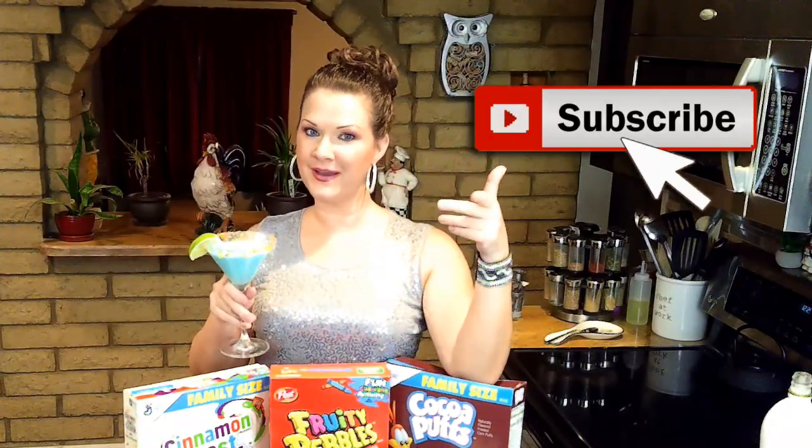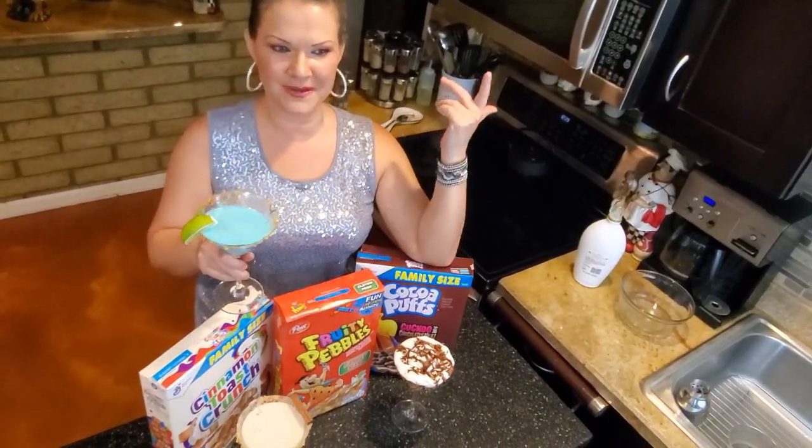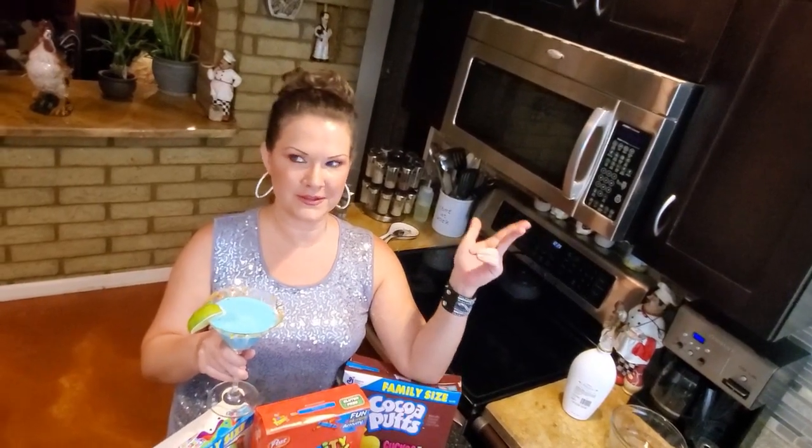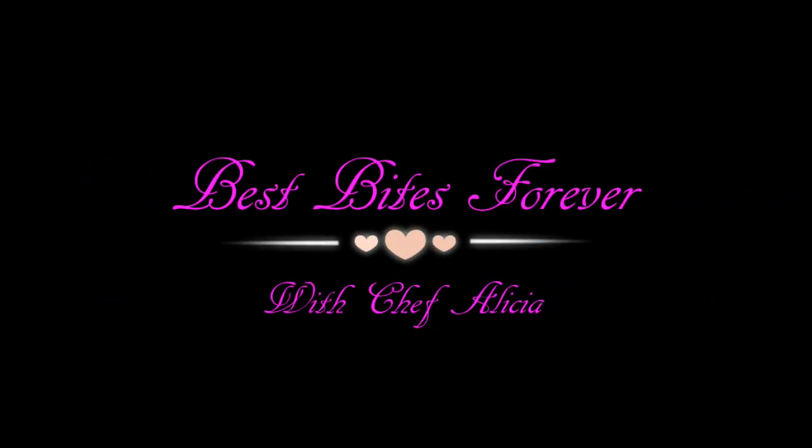Hey, if you haven't subscribed already, go ahead and do so now. I am putting up new videos every single week, so make sure you ring your notification bell so you don't miss any of the goodness. Also check out my Patreon account — the link is down below, along with a link to my website and some cool merch. I will see you guys in the next video. Happy cooking, everyone! BeckBytesForever.com